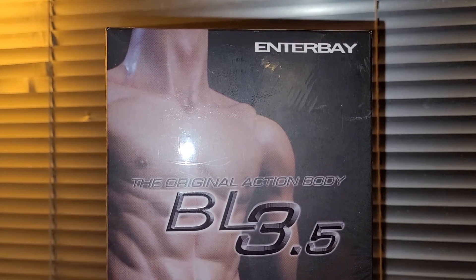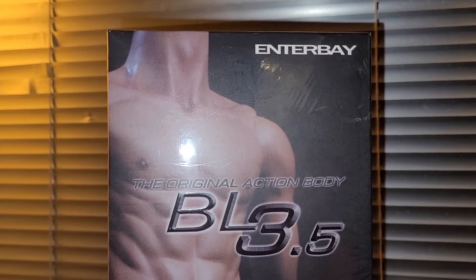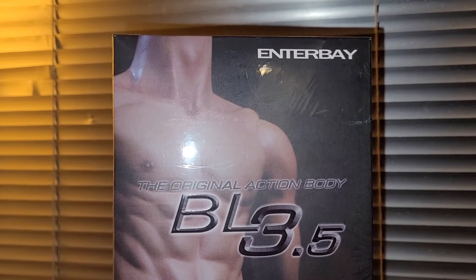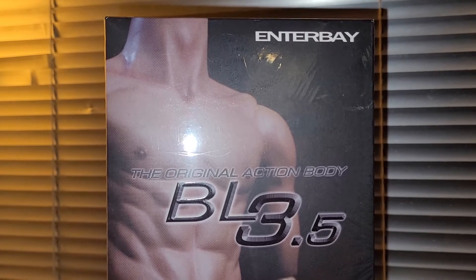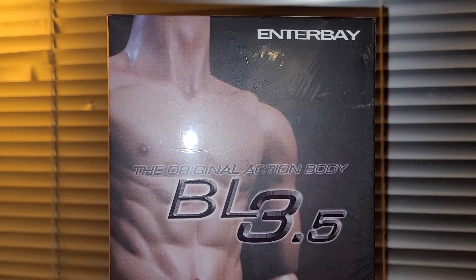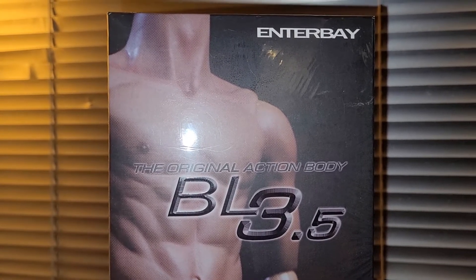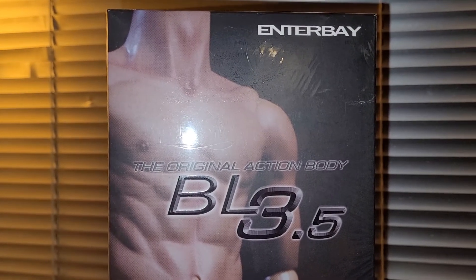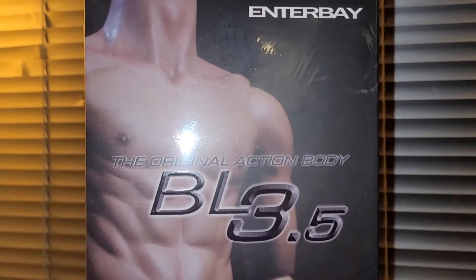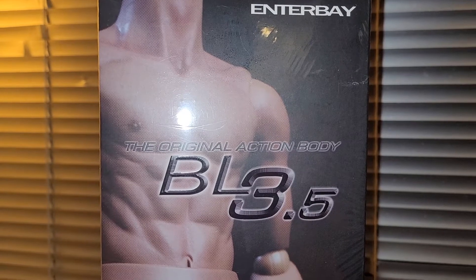This is not a review — I'm not gonna open this thing up. This thing is just too good to be opened. I actually consider this a grail piece of mine, but unfortunately I can't keep it, so it's available for sale. Anyway, without further ado, this is the Enterbay 1/6 scale original action body BL 3.5 — BL stands for Bruce Lee.